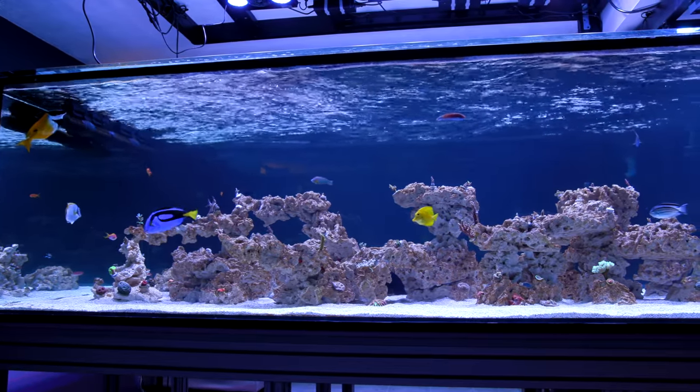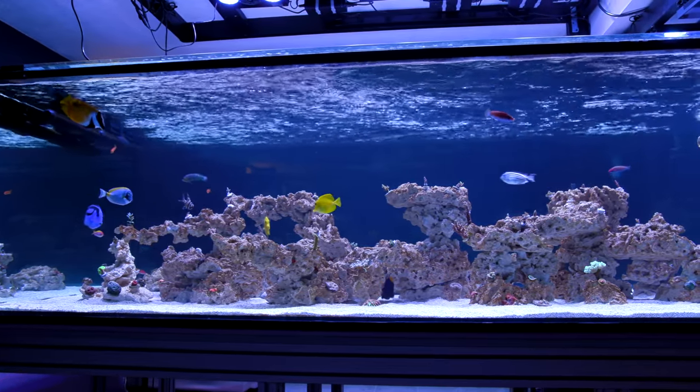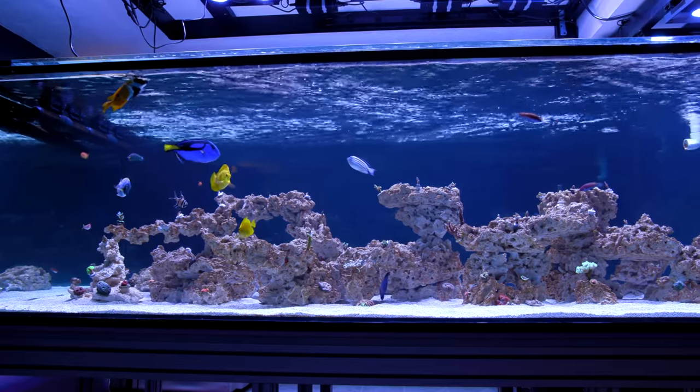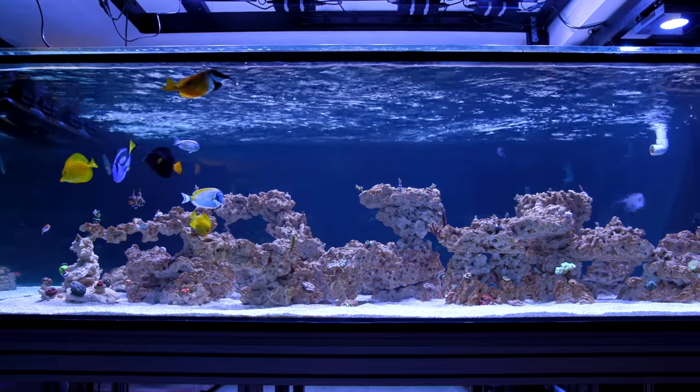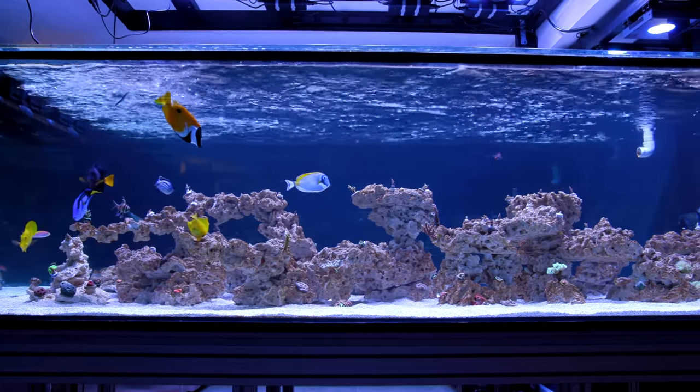Alright guys, here it is. This tank has only been up for a couple of months now and you can see that it is already well underway. There is a lot to cover so let's go over each part in turn.